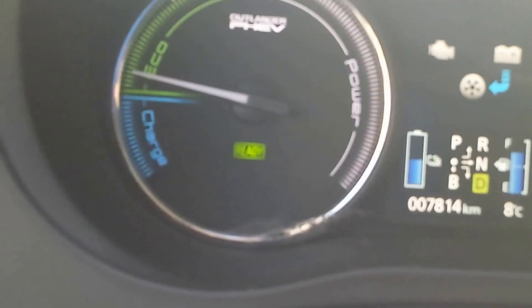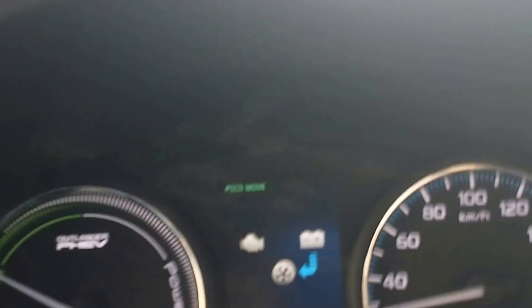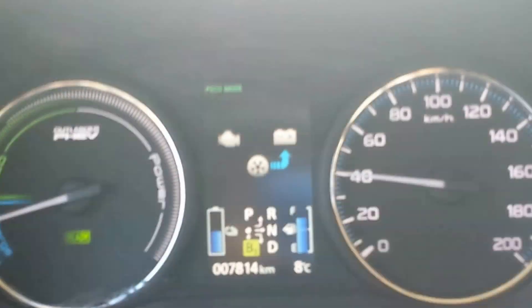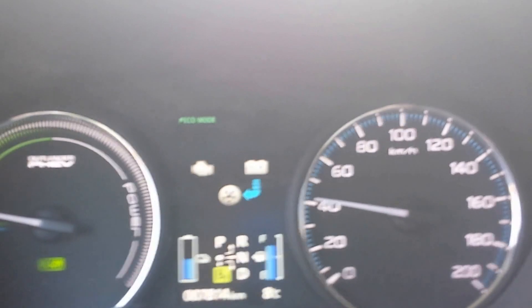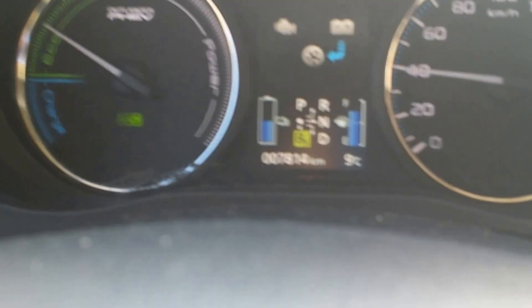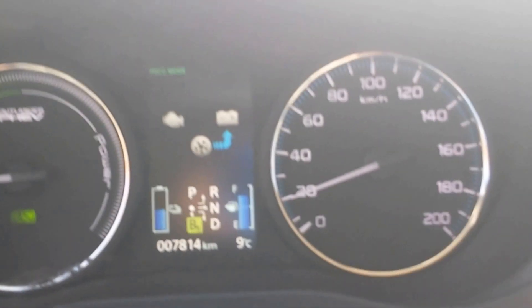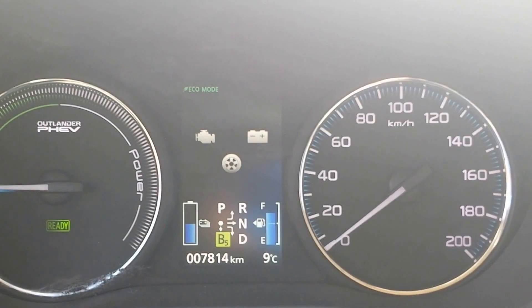I'll switch to eco mode now and we'll test how the car behaves with this box. If I accelerate full throttle, the car uses only electricity. We have also linearized the throttle body characteristics in eco mode, so the electric motor works from zero to 75%, which is full throttle for the electrical engine. You must be careful with the throttle because it was very easy to go over the eco area and have the gasoline engine jump in.